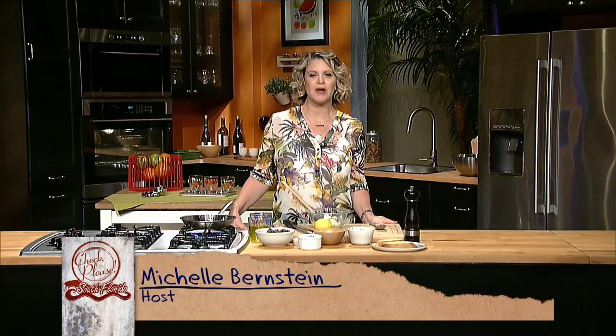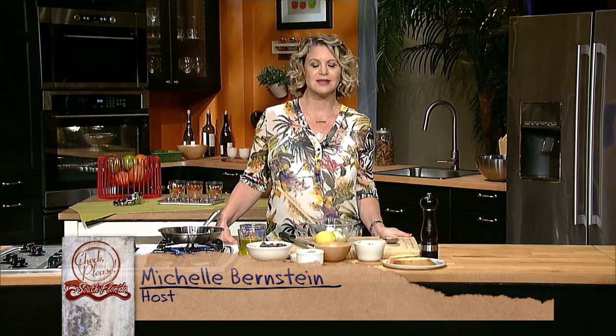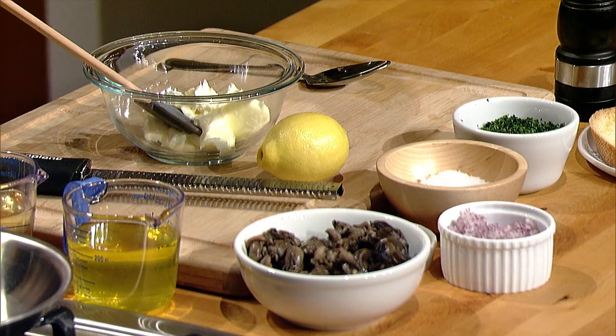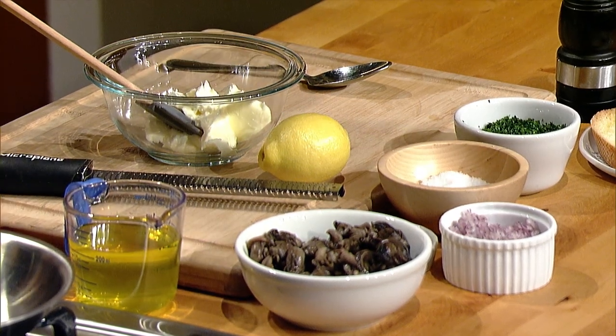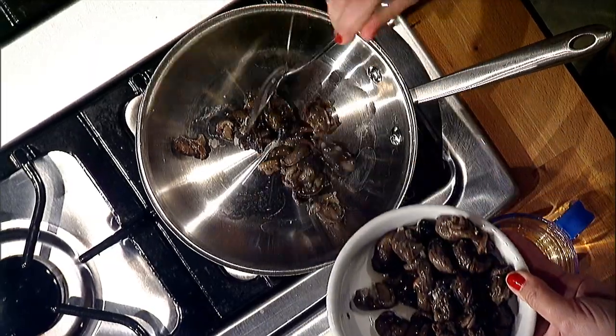Did you ever wonder why escargot are so delicious? Well, it's probably because of the garlic parsley butter that is just good on everything. I'm gonna start out by adding some snails into a very hot pan.